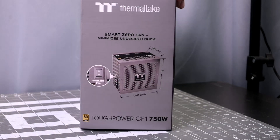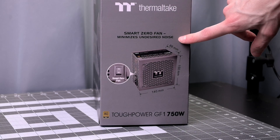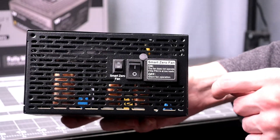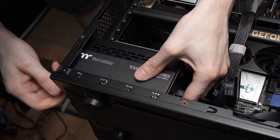The cooling system has a 120mm hydraulic bearing fan with a zero fan mode. I'm not using the zero fan mode because it is just very quiet as is. But if you do use that zero fan mode, there is a switch on the back. From 0 to 30% load on the PSU, it won't be running the fan at all. There is also some side ventilation in the PSU.